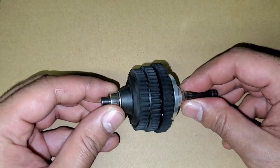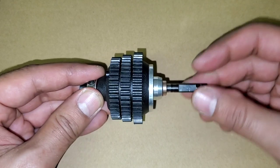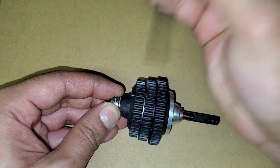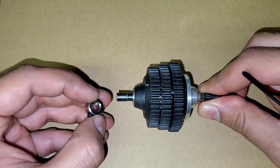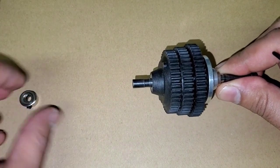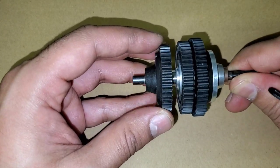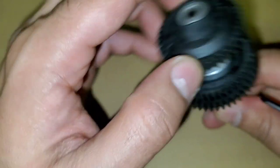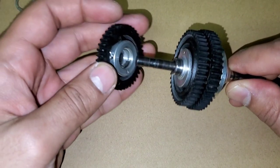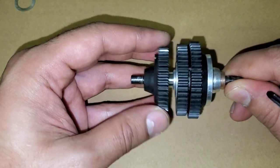Here we are with our three-speed transmission — let's take this apart. This is the sprocket side just for reference. Go ahead and take this apart — this is the other side. Make sure you remember the order that everything came out, including all the washers. There is a little shim in here as well, make sure you remember that. This is the third gear — we're going to take it apart.